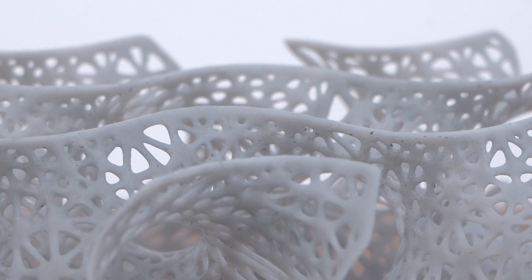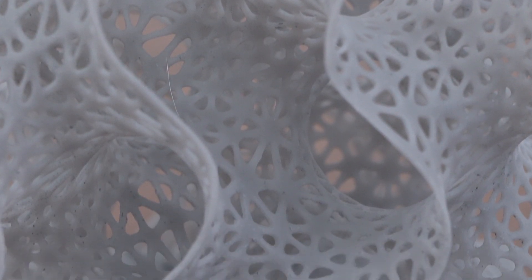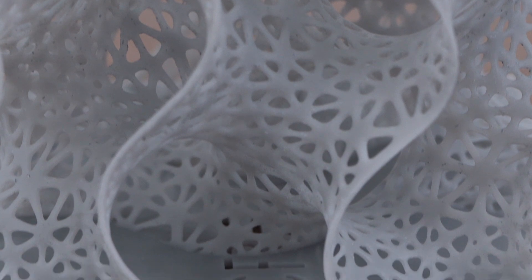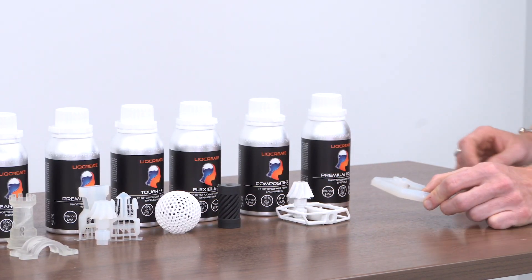The detail this resin holds is incredible. I've printed a few carabiners, and the one I did test can hold over a hundred pounds, which is pretty impressive for resin.